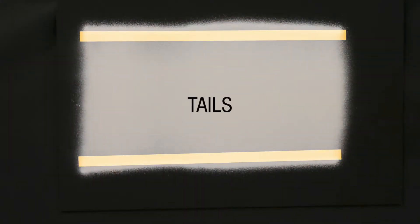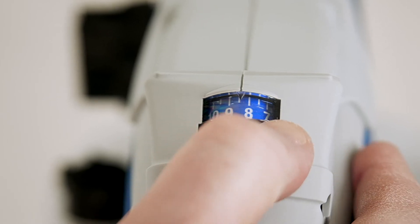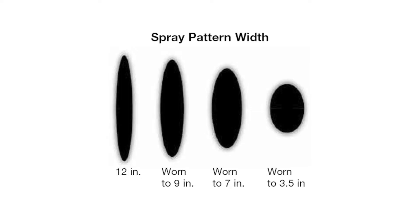This pattern is called tails. It's not a desired pattern, and it usually happens when the pressure is set too low. If you have a model with a speed setting, you can turn the speed up. This could also be a sign of tip wear. Paint wears tips over time, so if adjusting the pressure doesn't help, it might be time to replace the tip.